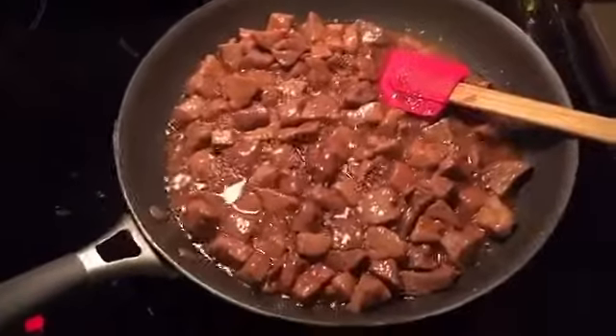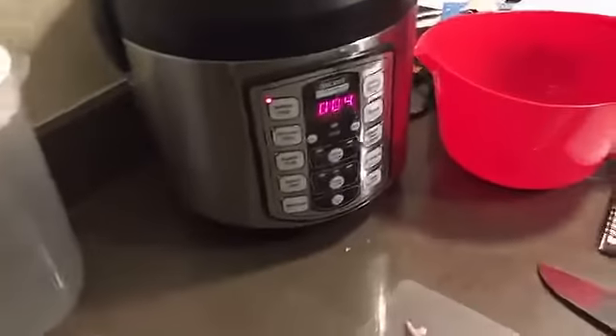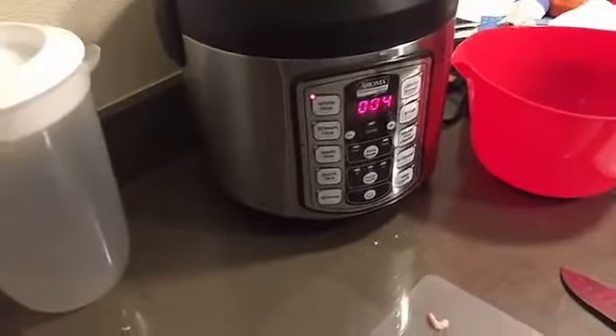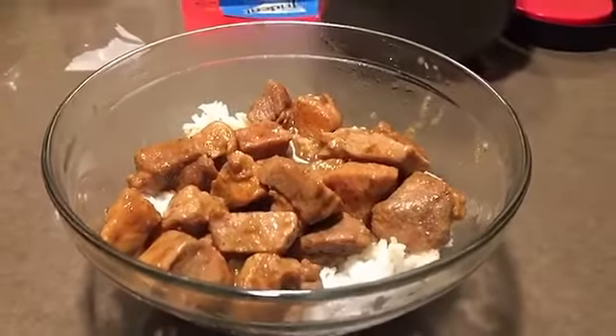It's basically done cooking now, so I turned the coil off and we're just gonna let it cool off. We've got four minutes left on the rice, and after the rice is cooked we'll plate it up and have some dinner.